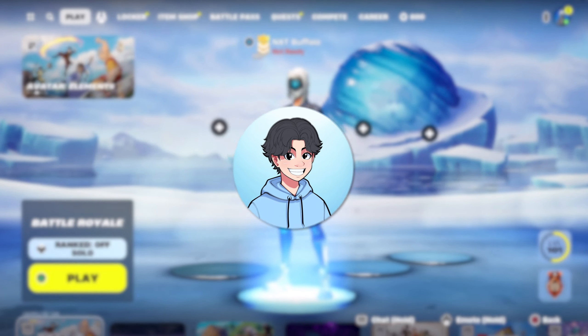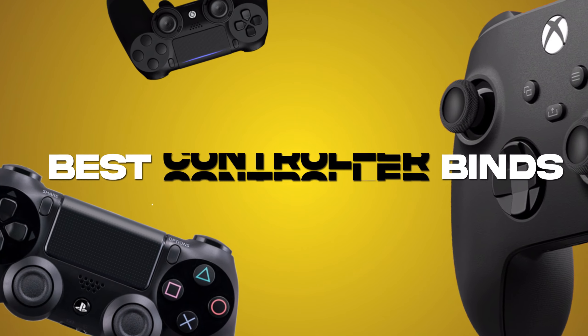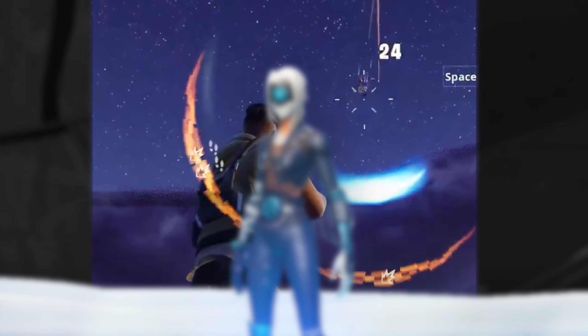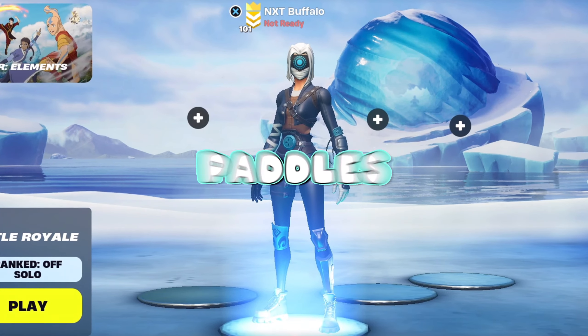Controller binds are by far the most important factor when you're trying to get good at Fortnite. In today's video, I'm going to show you the best controller binds for every type of controller. Having optimal binds on controller is crucial because it'll make your building, editing, and aim a lot better. This video will talk about non-claw, claw, as well as paddles.